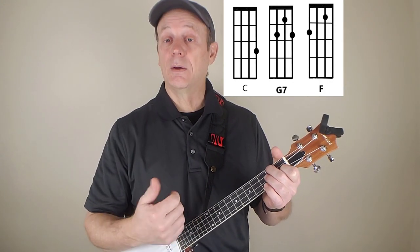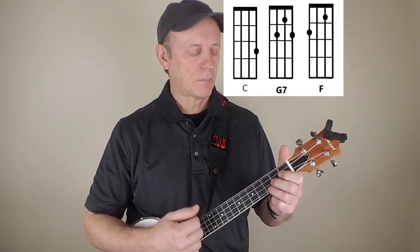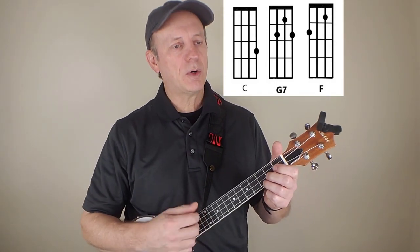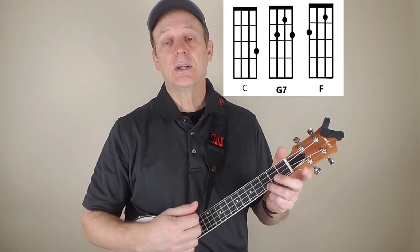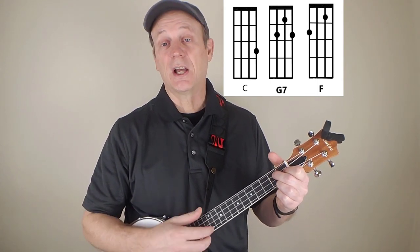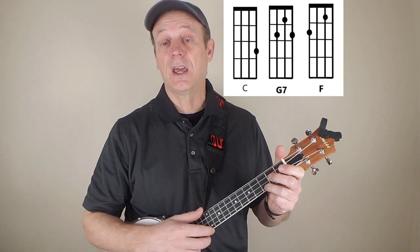Let me review how the song goes, and then we'll talk about the strumming. Well, I wish I was an apple hanging on a tree. And every time that Cindy passed, she'd take a little bite — that's where G7 comes in — then back to C.